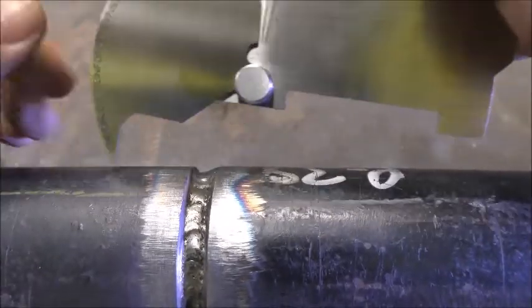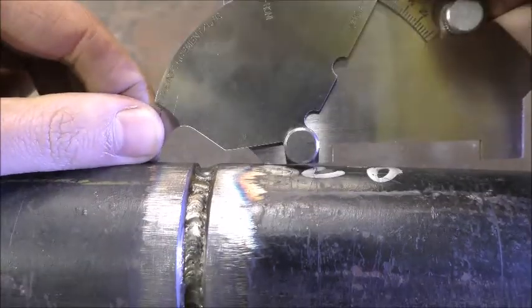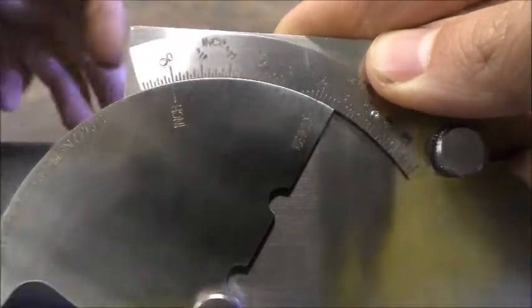To check for external misalignment, place the tip on one side of the parent material. Then press down until the two legs touch the adjacent parent material. The external misalignment can now be read from the scale.